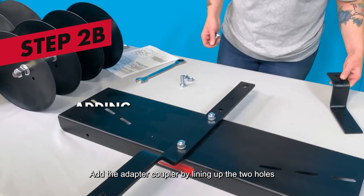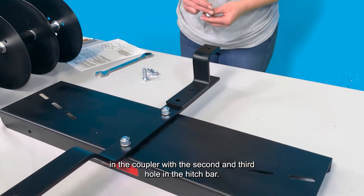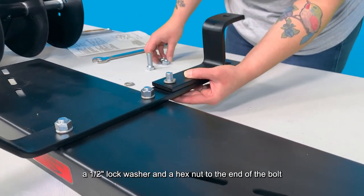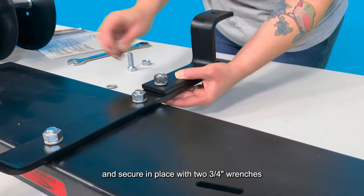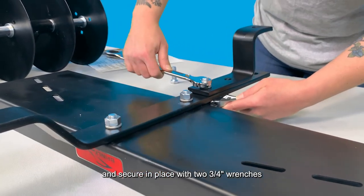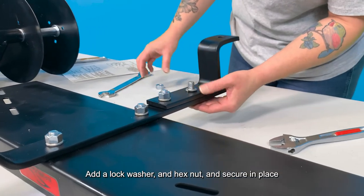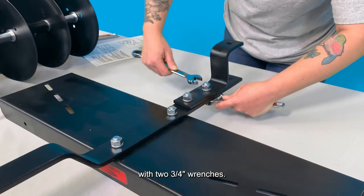Add the adapter coupler by lining up the two holes in the coupler with the second and third holes in the hitch bar. Pass a 1-1/2 inch by 1-1/2 inch hex bolt through both pieces, add a 1/2 inch lock washer and a hex nut to the end of the bolt, and secure in place with two 3/4 inch wrenches. Then pass the second hex bolt through the hitch bar and coupler, add a lock washer and hex nut, and secure in place with two 3/4 inch wrenches.